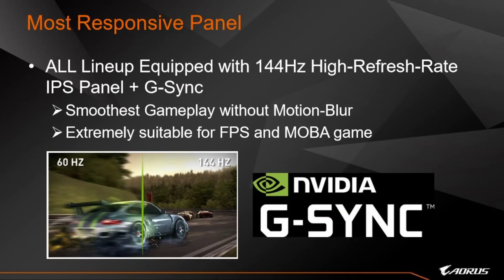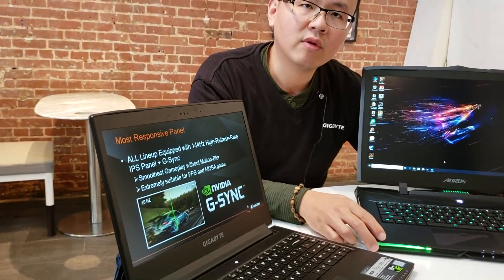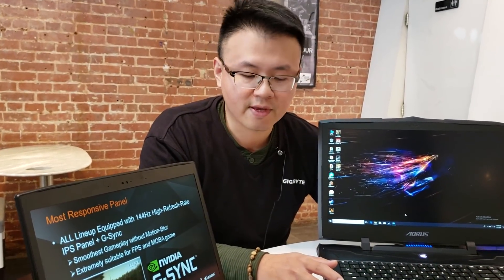We believe that full HD 144Hz is the best combination for gamers on the AORUS laptop. In previous generations we tried QHD and 4K, but we realized you want a higher FPS count and fluid gameplay — that's why we went with full HD 144Hz. A series of titles can be rendered above 144 FPS, so you can fully enjoy the panel. It's also an IPS panel with great viewing angles, 100% sRGB, and all panels on AORUS laptops are X-Rite Pantone certified.